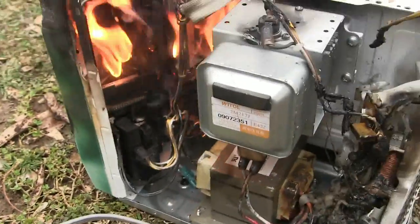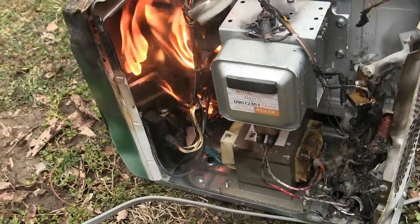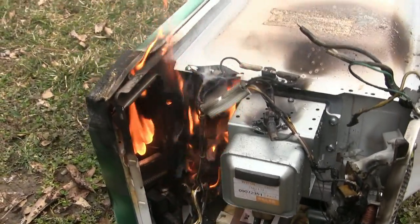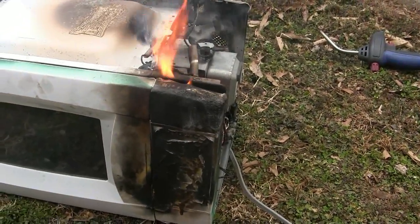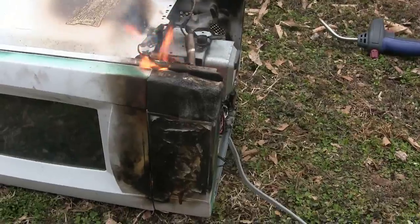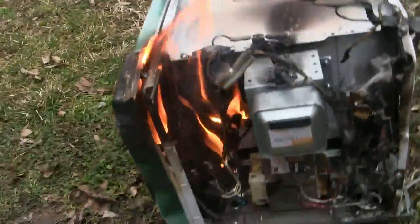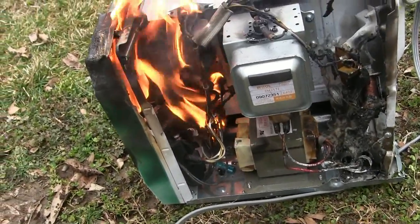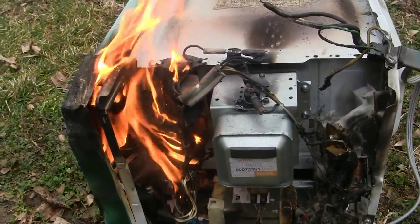Look at that - the board just fell down. It's really boiling. It's about to fall off.